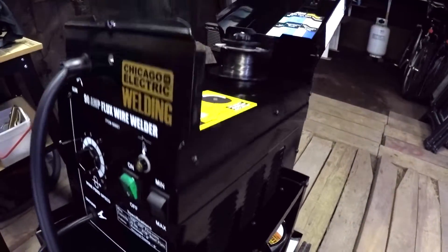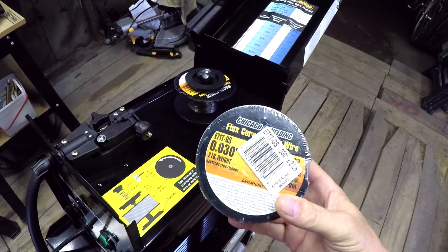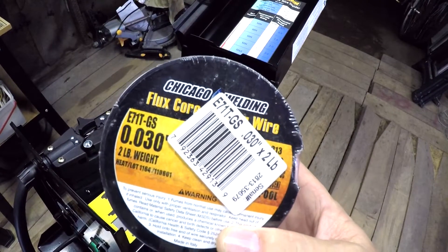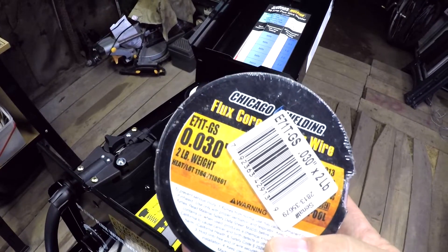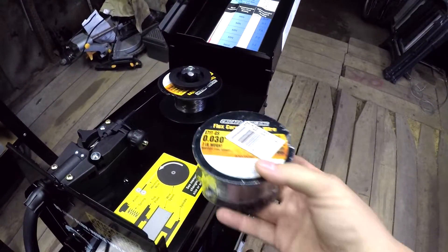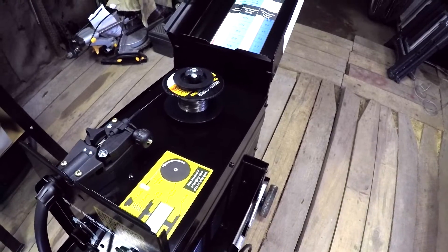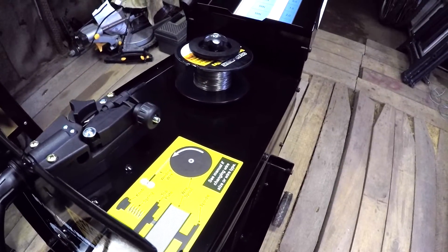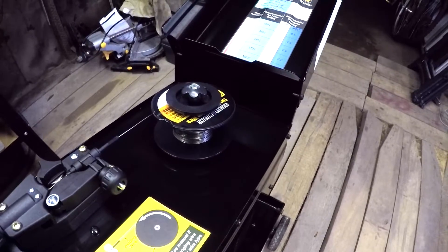Number two is the wire. When I purchased this welder I bought a couple of two-pound spools. From what I understand, the Harbor Freight wire is no good. They now have Vulcan wire which may be better quality, but this is the old stuff — 030, two-pound spool. I'm almost done with that reel, and I'm going to burn it up to get practice. Then I'm going to buy some Lincoln wire, which I hear runs much better in this machine than the Harbor Freight wire.